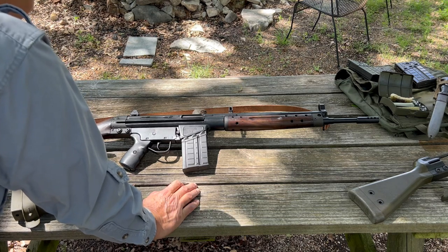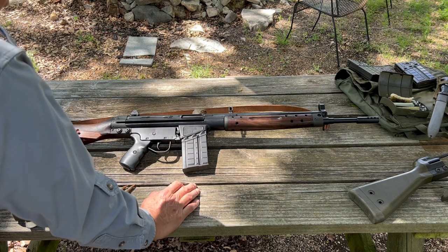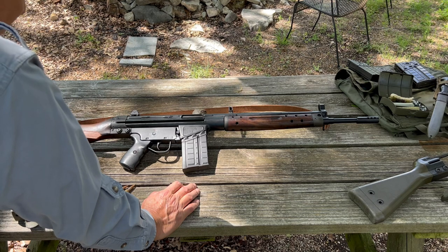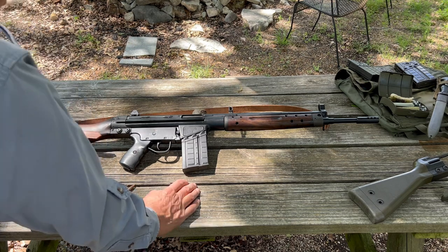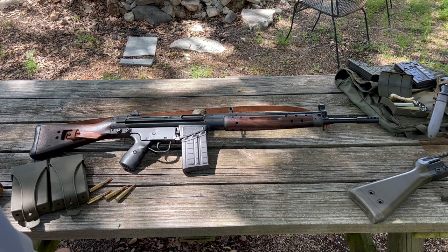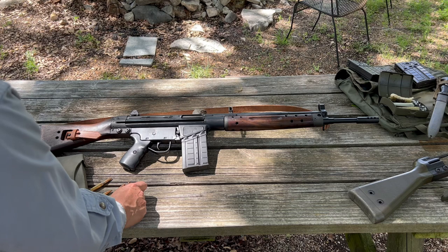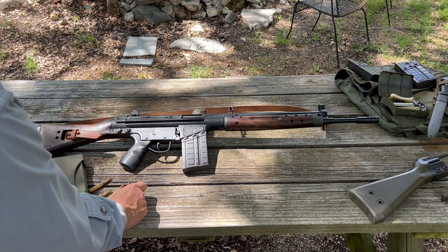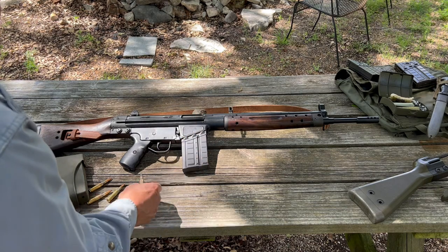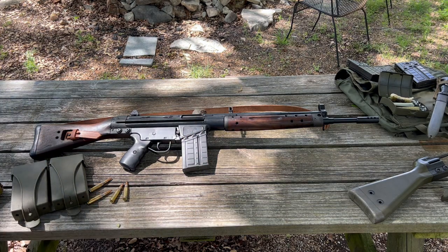After World War II, these Mauser engineers went to France briefly. They didn't like it there, so they ended up in Spain and helped the Spanish develop the CETME. This was to answer the need NATO was developing at that time for a standard battlefield rifle that used the 7.62x51mm cartridge, the standard NATO cartridge at that time.